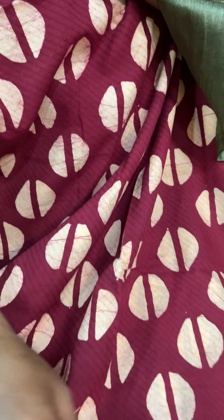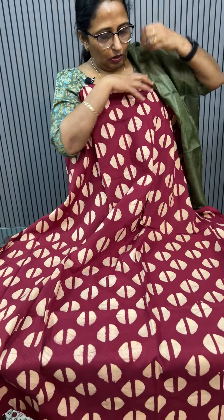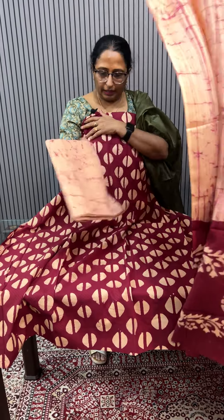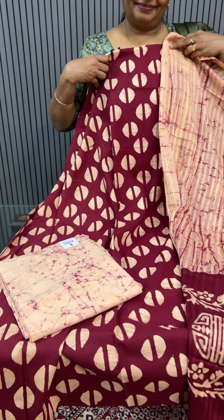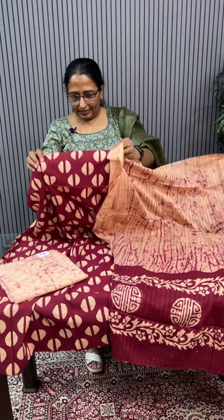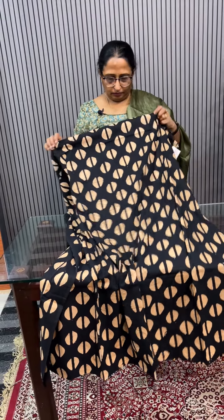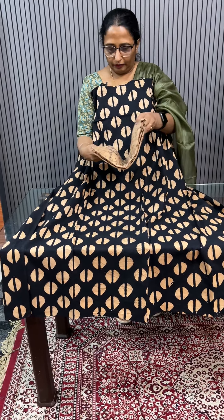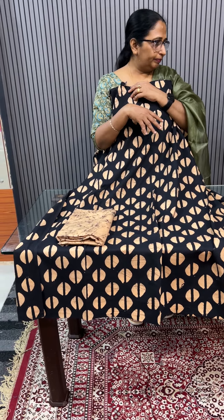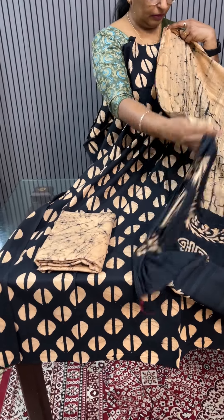Combinations are different. Cotton top, chiffon bottom. When you cut it, you will see the blue and cotton bottom. Price: 2860.